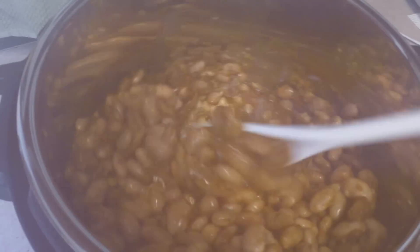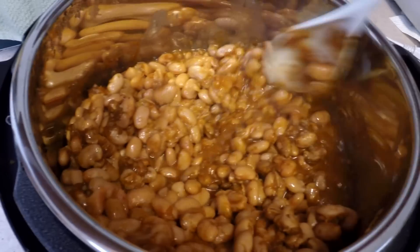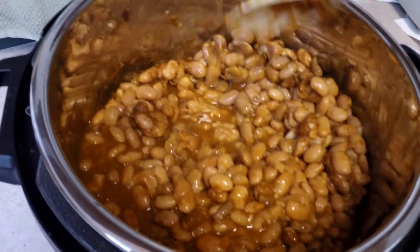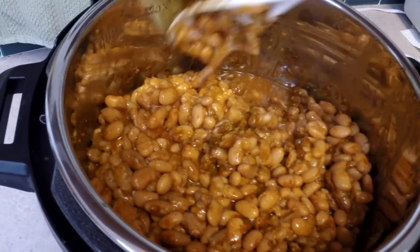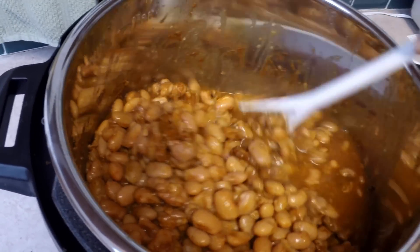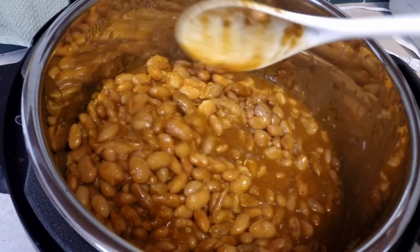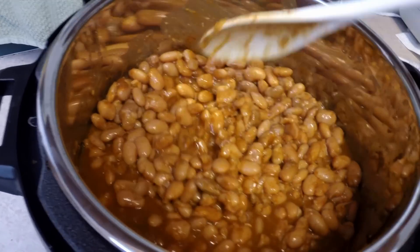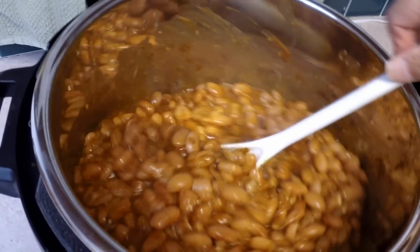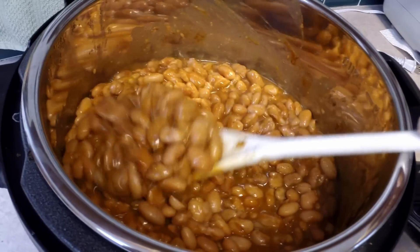I'm just going to stir them all together. These are so good. We have bean dip nights — you can read about those on my blog if you want to. Tonight we'll just have refried beans. I'll fry them in a little pan, put some sour cream and some grated cheddar cheese on top, and some chips. I fry them actually in a little olive oil. Then I'll put most of these in the freezer and thaw them out for future bean dip nights.